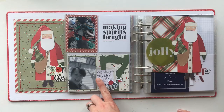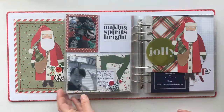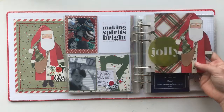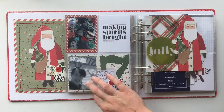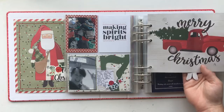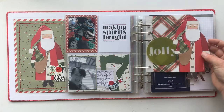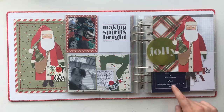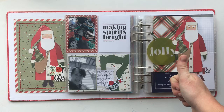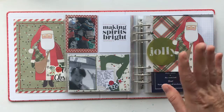I've got my Merry Christmas cards — I really love these. It's a fold-out and I've got Santa and Jolly there. I don't have my photos printed for day eight so we'll just leave it at that one. Hope you enjoyed, guys — give me a thumbs up if you did and subscribe to the channel to watch more of these videos. Thanks, bye!